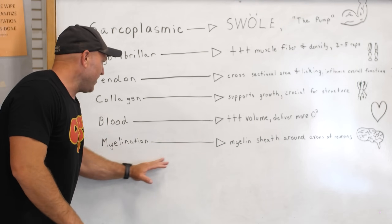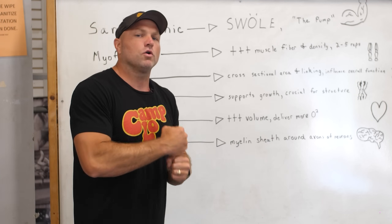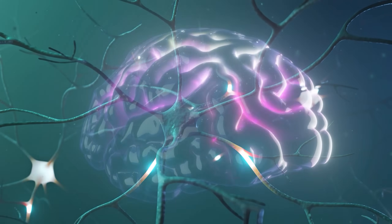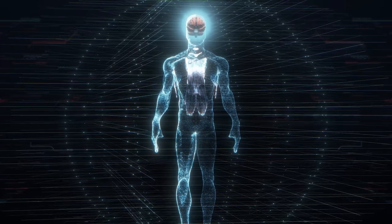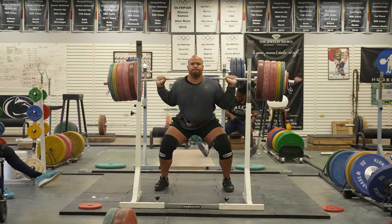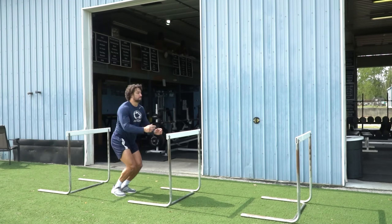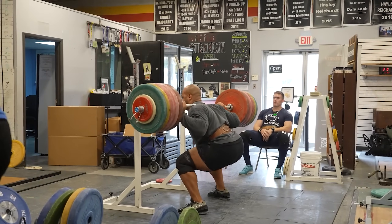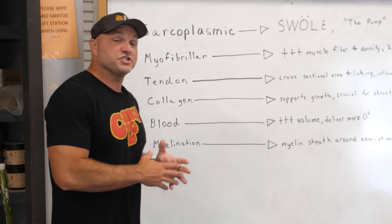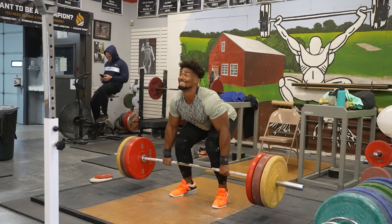That final aspect of hypertrophy would be myelination — when we see a myelin sheath actually form around the nervous system, around the axons of neurons, to help transport our signals faster and signal for faster rates of coordination. So typically when we're chasing the pump we'll see sarcoplasmic hypertrophy; when we're going really heavy we'll see myofibrillar hypertrophy. Tendon and collagen-based hypertrophy happens from jumps and lifting. Blood hypertrophy happens with longer slow distance over a long period of time. Myelination typically happens with plyometrics and technical coordination movements like a snatch or other weightlifting derivatives.